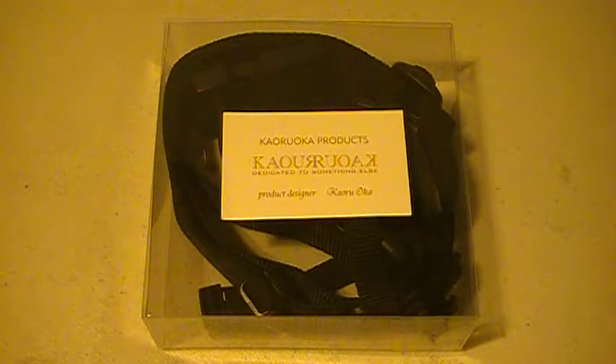I got this for about $55 upon this recording per unit. These are made in Japan and I am very impressed by how this sword belt is made and what it can do.